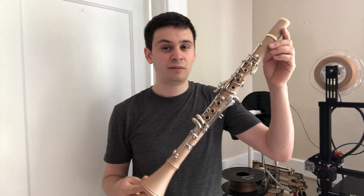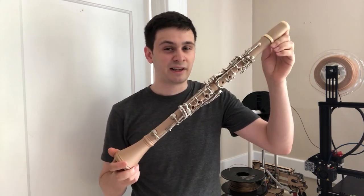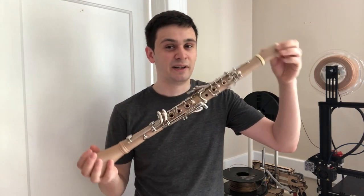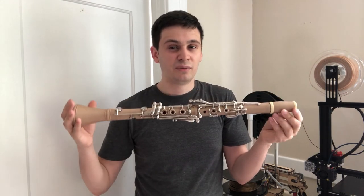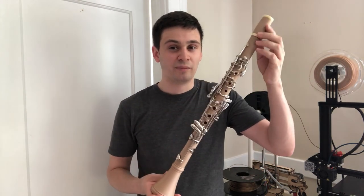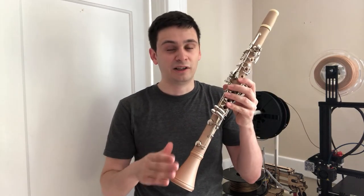So now this begs the question: why would you want to 3D print a clarinet in the first place? For a standard B-flat clarinet, it may seem simpler just to purchase an instrument, as B-flat clarinets are already very common. The main advantage with a 3D printed clarinet is the ability to customize it. This instrument has a bore based off instruments from the classical era, where it doesn't have a lot of flare in the lower joint like you see on more modern instruments.